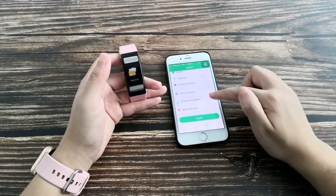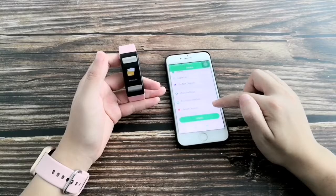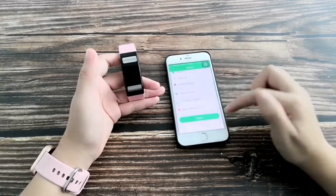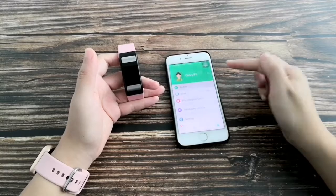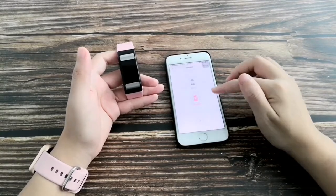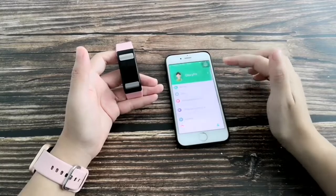This is the firmware update option and the reset device option. If you click yes, all data will be cleared. Before using the smart band, you must enter your personal information correctly to ensure accurate data.